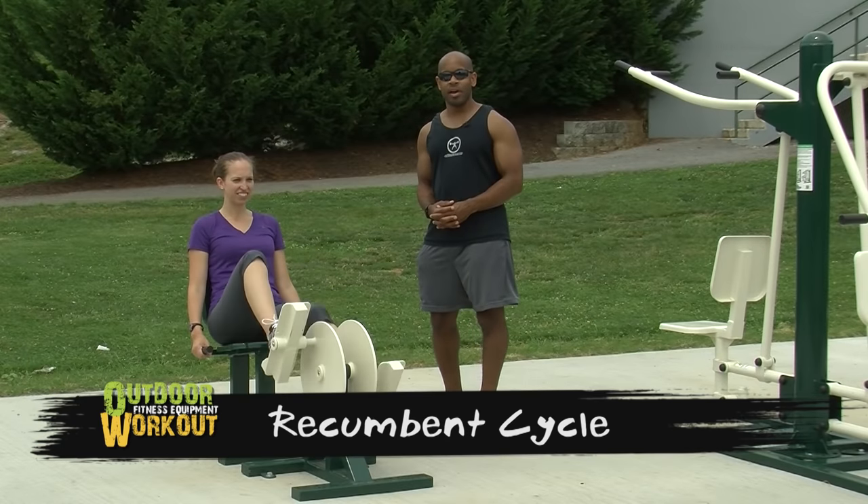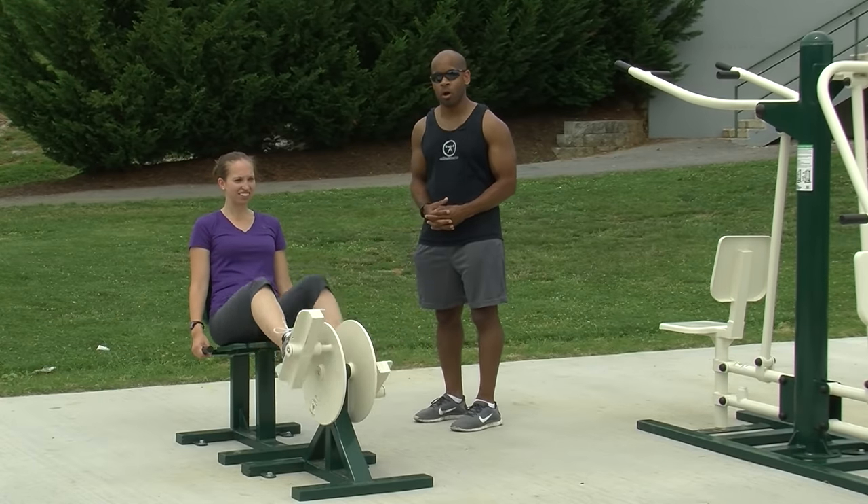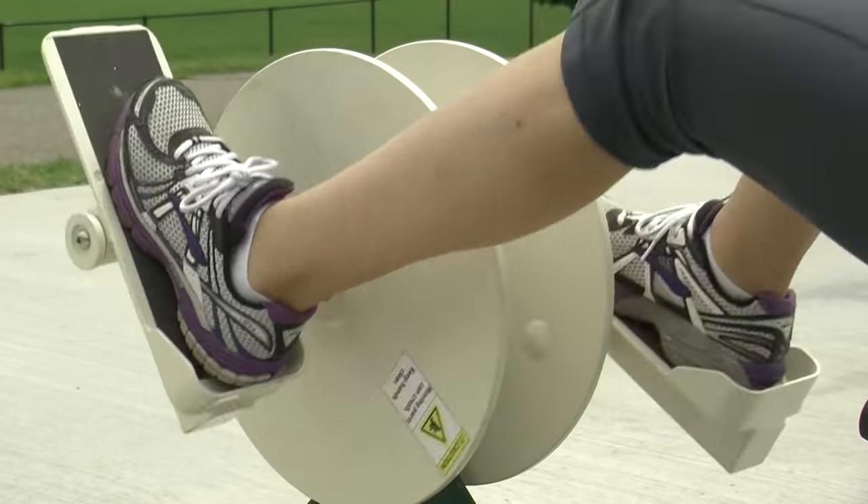The Recumbent Cycle is an excellent cardiovascular tool that will have no impact or pressure on the joints, and will allow you to maintain a comfortable position for the duration of your workout.